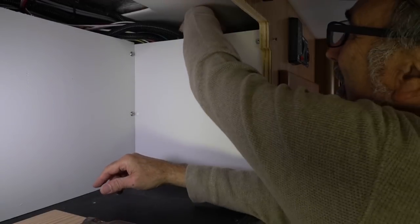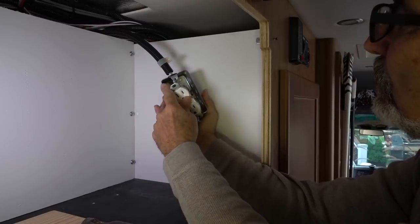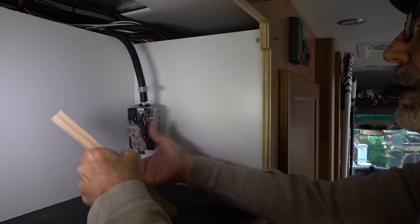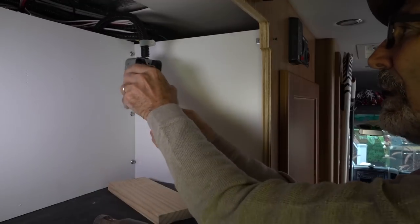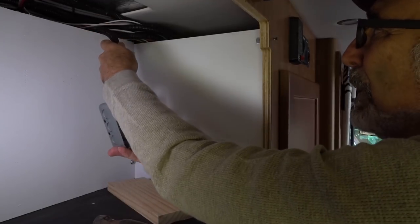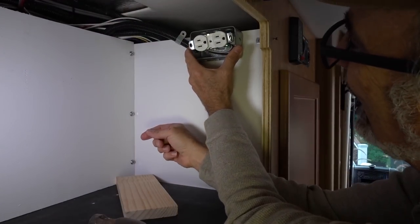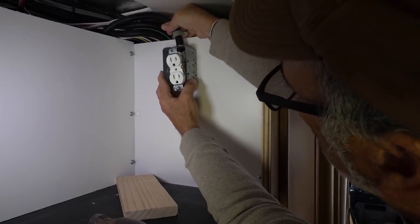Now the next problem we've got is the outlet from the microwave. I don't want to put it down here, because whatever I store in here, I'm afraid it's going to be slamming around and hit that. So it's got to be mounted high, in my humble opinion. I could put it back here or in the middle, but it does have to pass through the ceiling, which I haven't put in yet. So I'll have to notch it. This is probably the best bet right there.